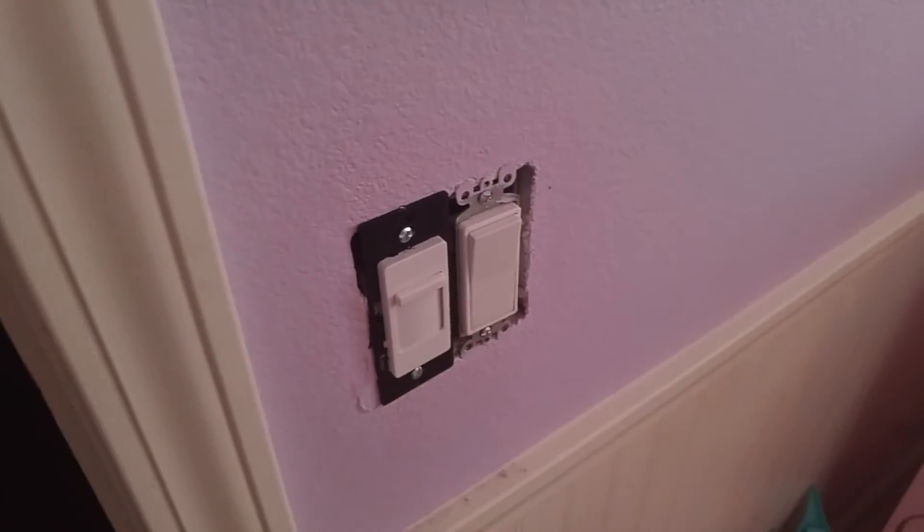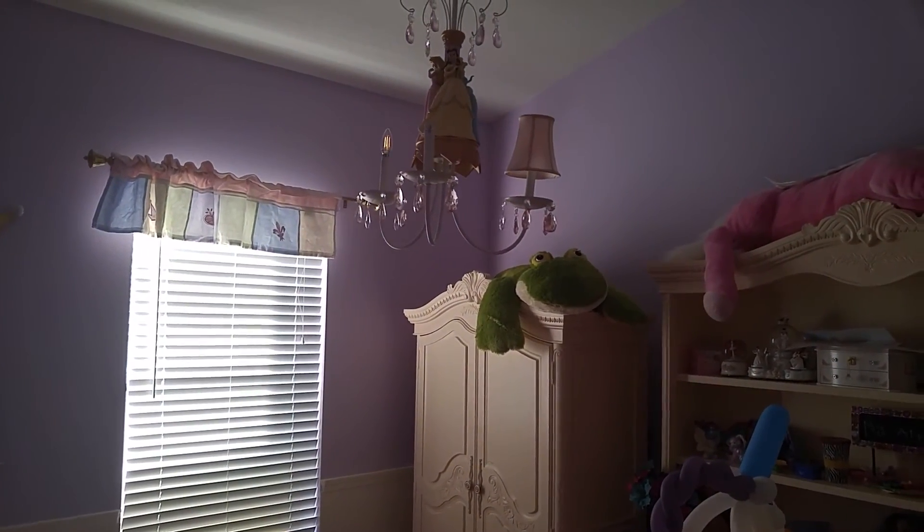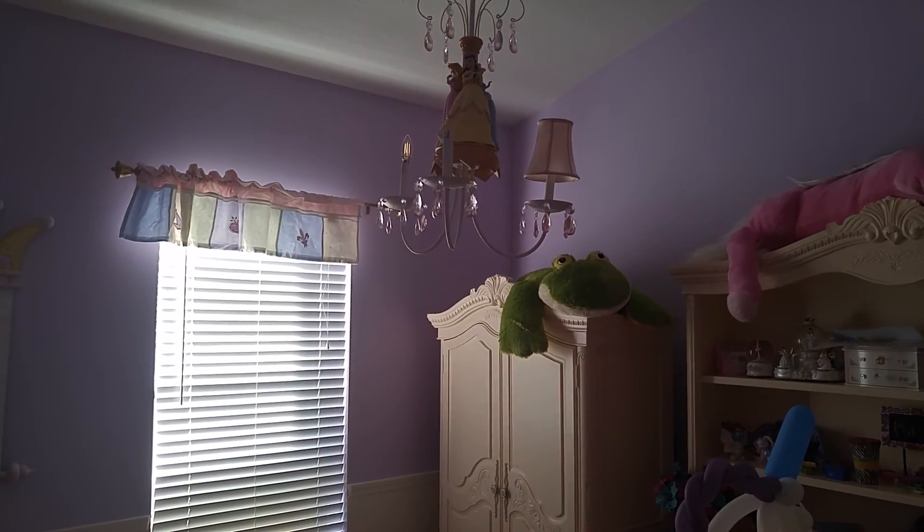So this one is slightly better, even for the dimmable bulbs, but it's worse for the non-dimmable.